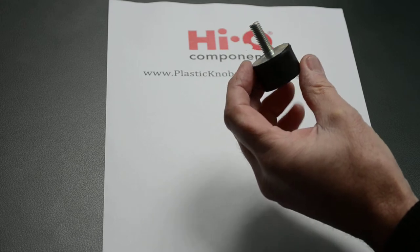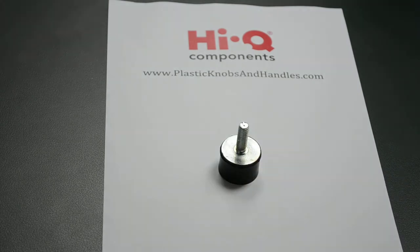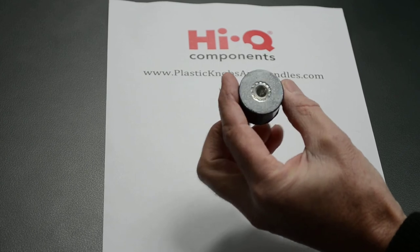They are made of rubber and zinc plated steel. Thank you. Perfect — so if you have any questions, please do head over to PlasticKnobsAndHandles.com and the friendly team at Haikyuu Components will get in contact with you as soon as possible.